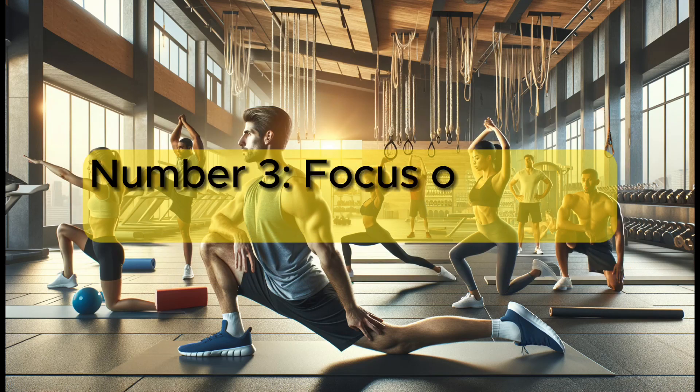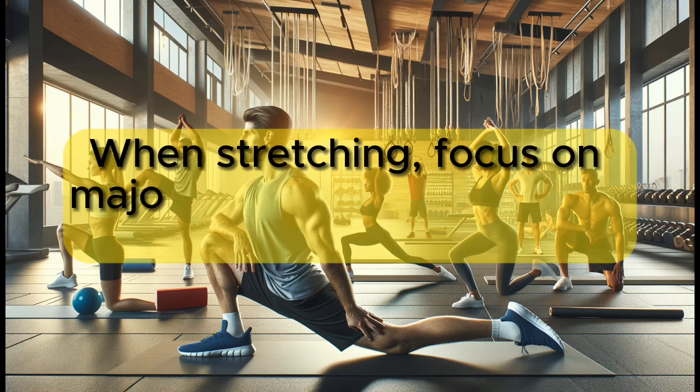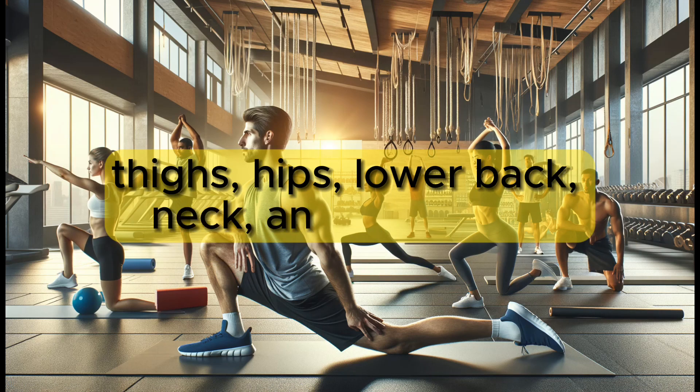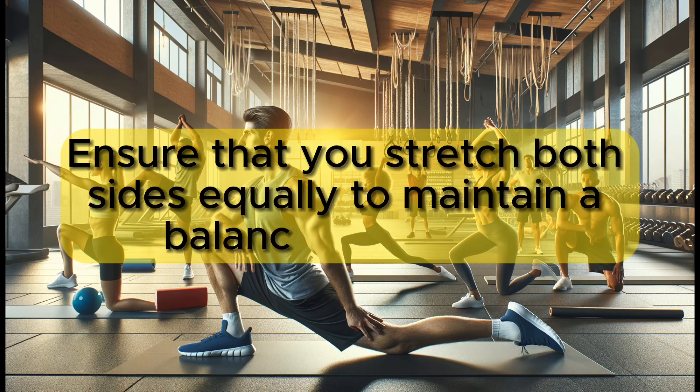Number 3: Focus on major muscle groups. When stretching, focus on major muscle groups such as your calves, thighs, hips, lower back, neck, and shoulders. Ensure that you stretch both sides equally to maintain a balanced flexibility.